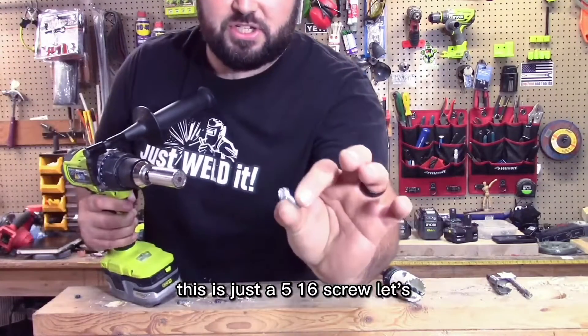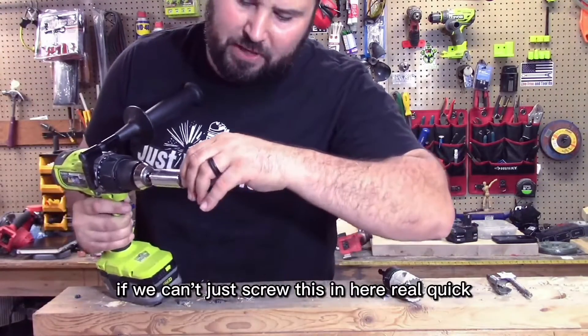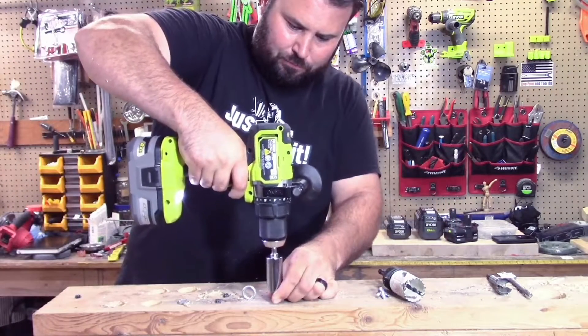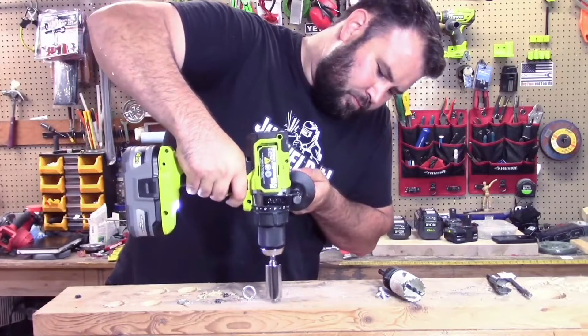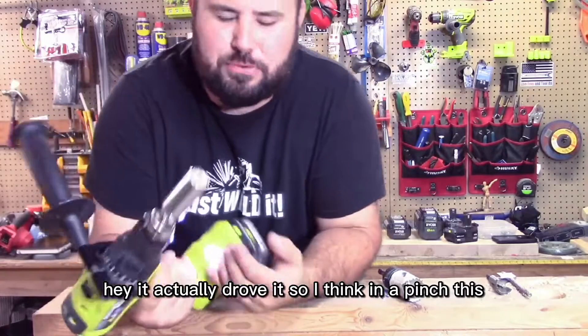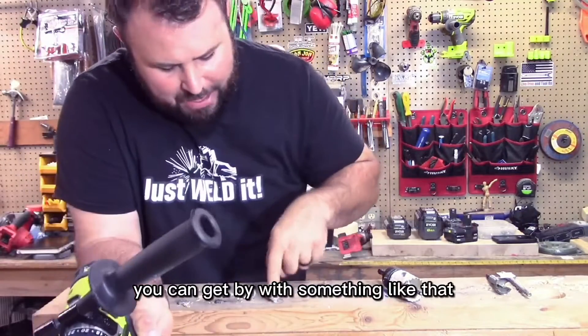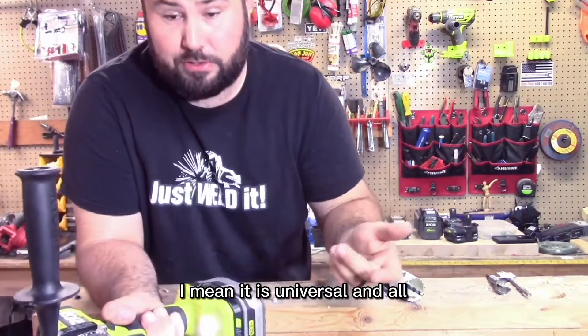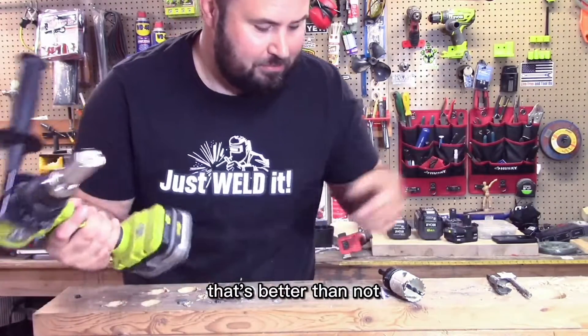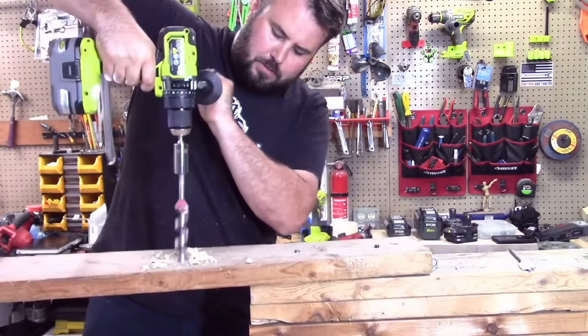This is what I want to do. This is just a 5/16-inch screw. Let's see if we can't just screw this in here real quick. Hey, it actually drove it. So I think in a pinch, this is okay. You could get by with something like that — it is universal and all. I'll give it to it. It drove it in. That's better than not. Here we go!